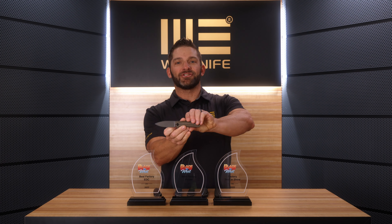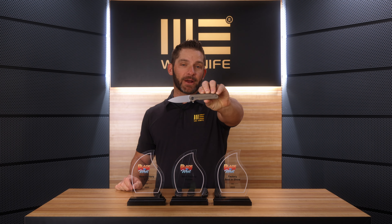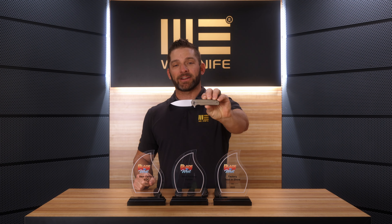Guys, the Wii Chicanne, which is available right now, won the award for the best EDC knife. It's no wonder — go and check out the video on the Chicanne on the Wii YouTube channel. We got some awesome specs on this thing. It's an incredible EDC knife.